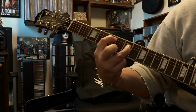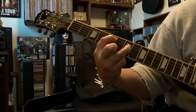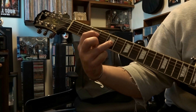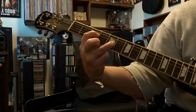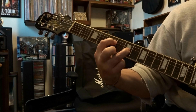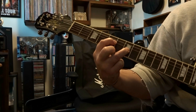Slide down to fret 5 and 7 again, but this time you're not strumming it. Then jump down to strings 4 and 3, fret it on the 3rd and 5th fret, strum that once, and slide down to fret 5 and 7, strum once.